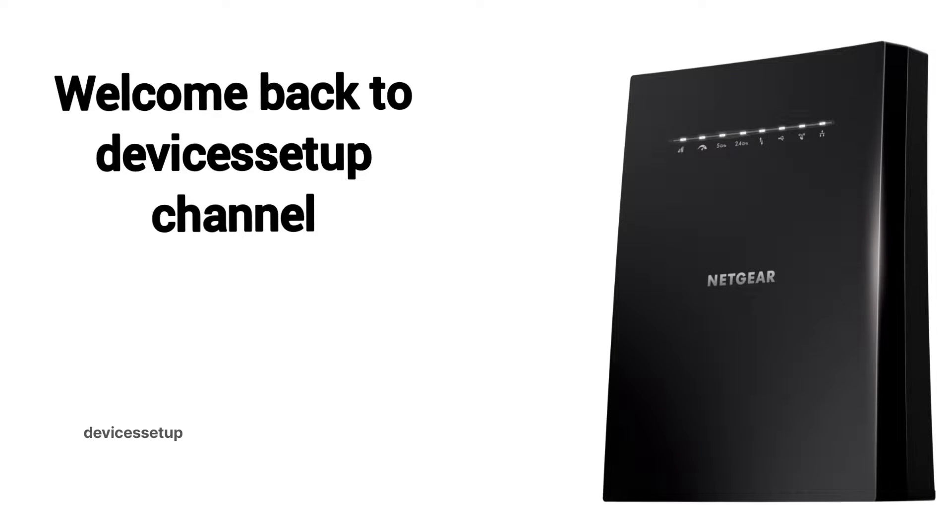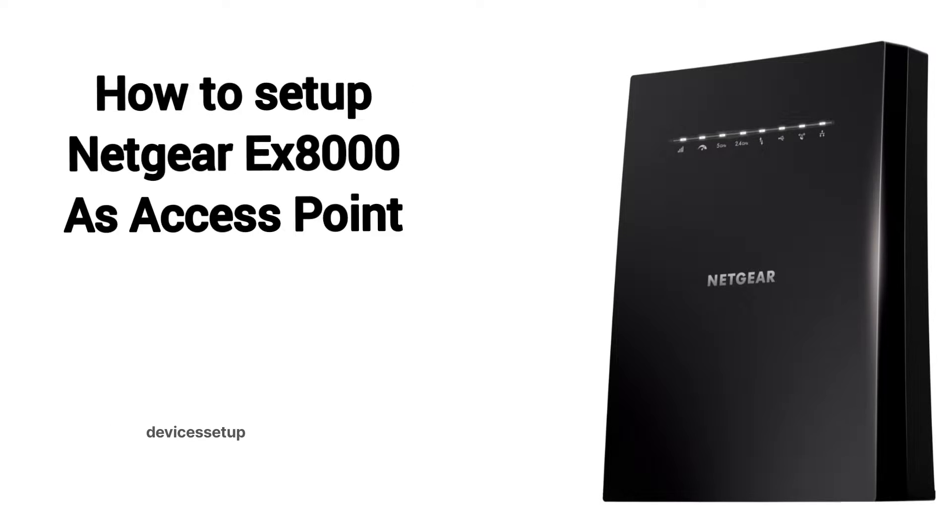Welcome back to Devices Setup channel. Today we will learn how to set up the Netgear Nighthawk EX8000 X6S AC3000 Wi-Fi range extender in access point mode.